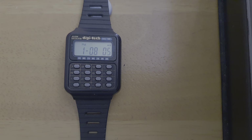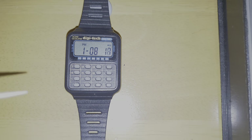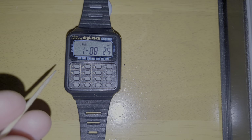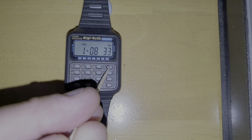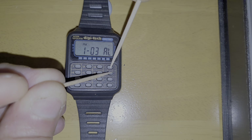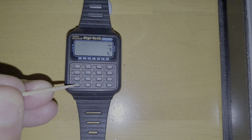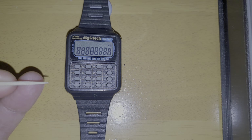Now if you want to do some comparisons, while we're in time mode you've got your alarm and your date — so that's correct. If you press here, that turns your bell off for your alarm, and that tests it to show that it's working. All digits are in good shape, no missing digits.